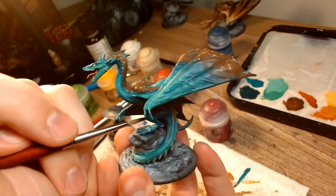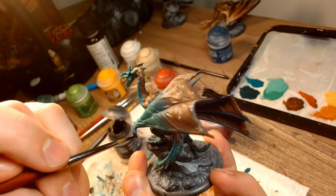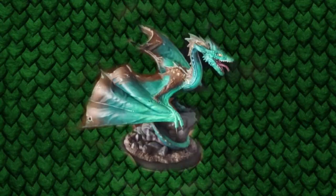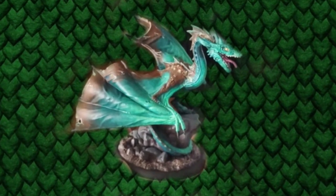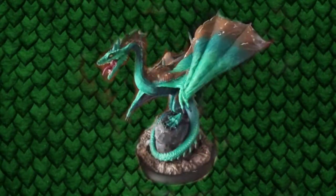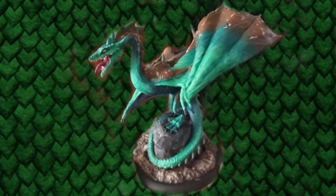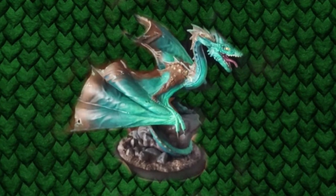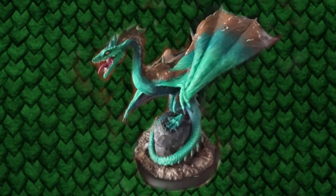I based the claws in black and then quickly highlighted with Eshin Grey, and that was the end of it. That felt incredibly fast and not very helpful to anyone watching who was hoping to learn, but I hope I made it understandable. We've only got one dragon left in this expansion, and then I guess I'm going to have to actually film a new video. Either way, thank you so much for watching — I really hope you enjoyed yourself and maybe you learned something. You can contact me in different places if you want to, and I'll see you later, bye!